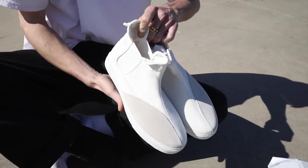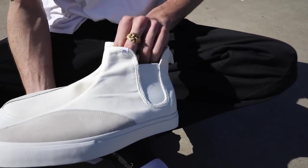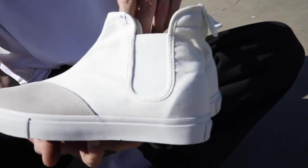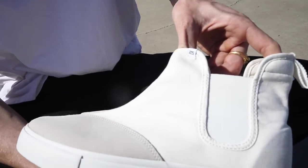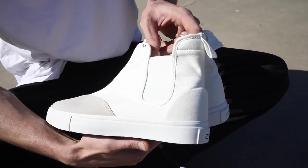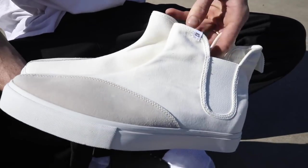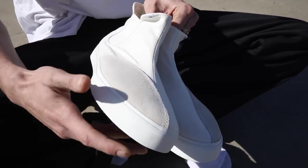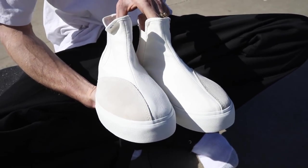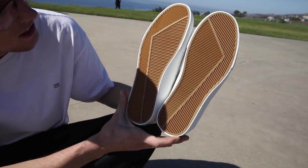Let's look at some of the construction on the Clearweather Jeffries. They got kind of a Chelsea boot vibe — same vibe, with the elastic on the side that holds your foot in. We got a canvas construction with one piece of suede, right where you need it, and it's a nice slightly different color so you can really tell where it stops and starts. And we got a vulcanized sole — that's one of my favorite parts about these.